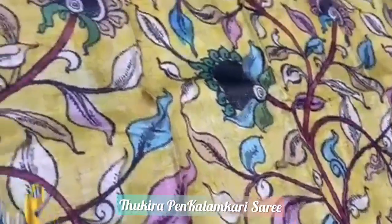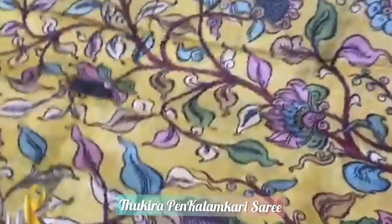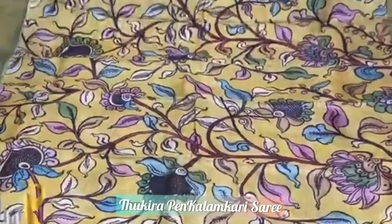You can see the intricate work of the experts — completely hand painted. Various color dyes are used, completely vegetable color dyes, with authentic silk mark.